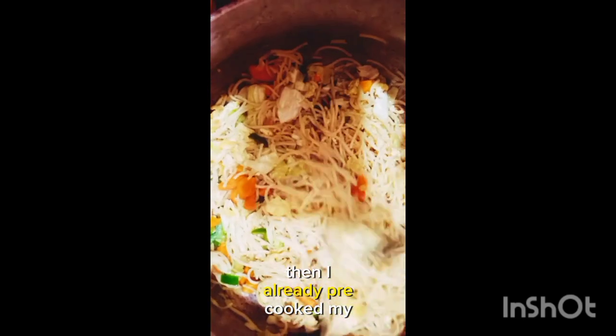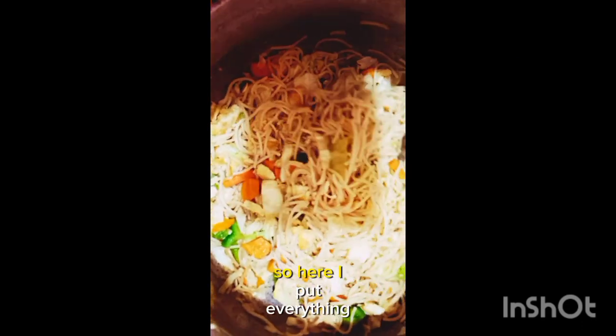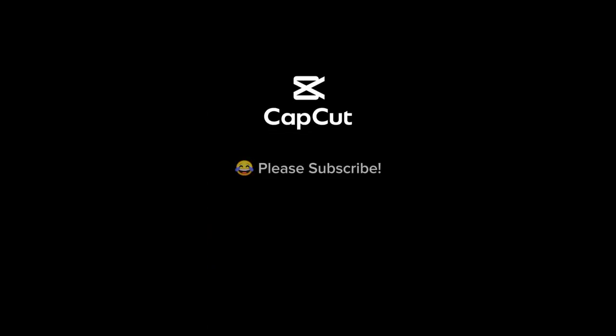I already pre-cooked my spaghetti. Here I put everything together with the food. I'll see you next time.